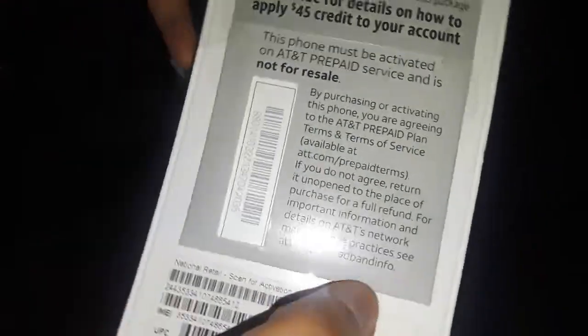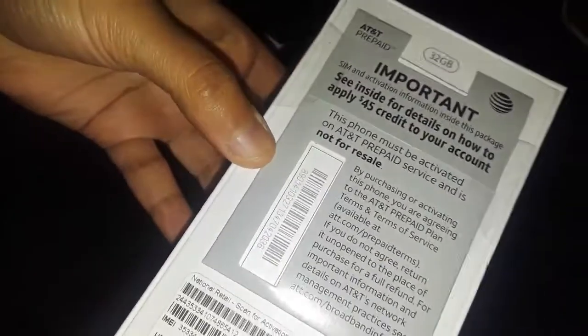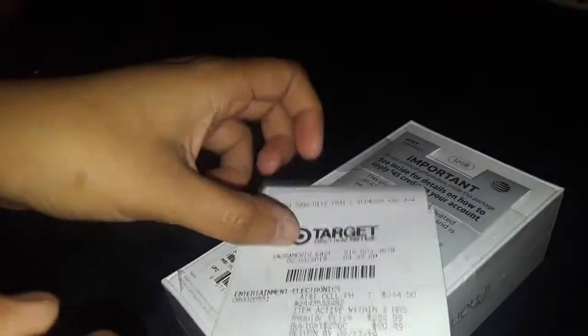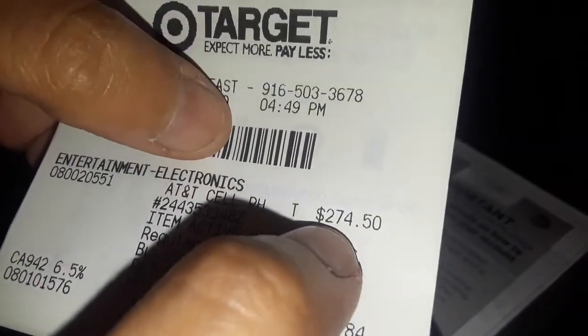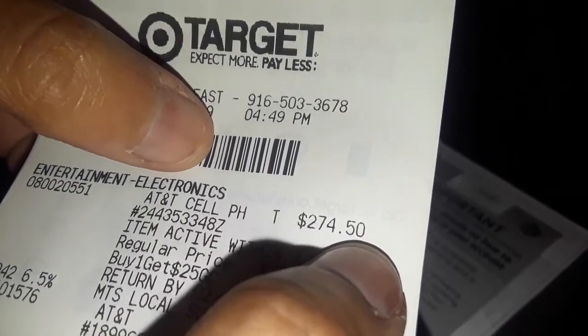The reason why this sticker is on the back is because this is one of the prepaid phones from Target. Walmart also has this on the back of their phone as well. If you go to Target, this phone is $274.50.